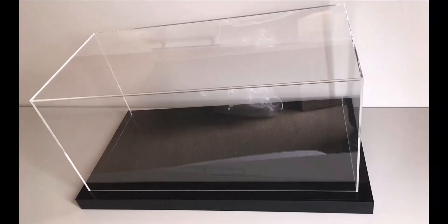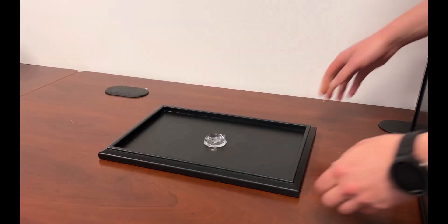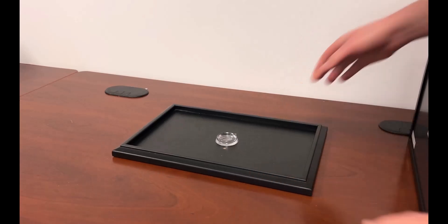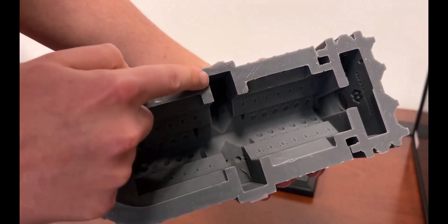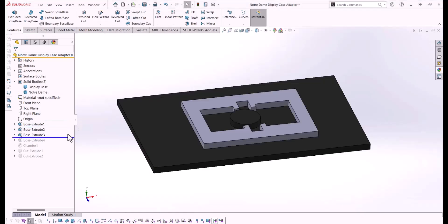At first we considered 3D printing the base and cutting five panels from a sheet of acrylic. However, acrylic is pretty pricey, and because the base is just a large, simple shape, 3D printing it is time-consuming and just screams inefficient. So instead, we pounced on a great deal at Michaels and purchased a football display case. There's no means of attaching Notre Dame to the base of this display case, and we want the cathedral to be removable, so we had to 3D print an adapter. Our plan was for the adapter to be bolted to the base and fit the internal contours of Notre Dame.